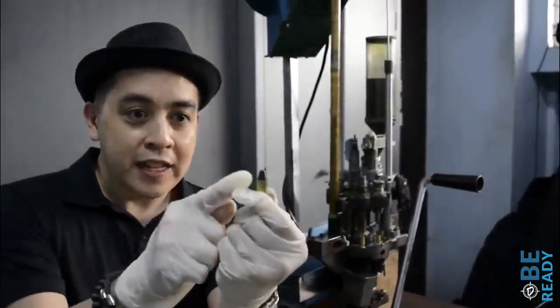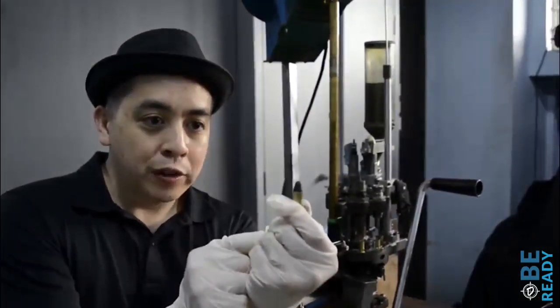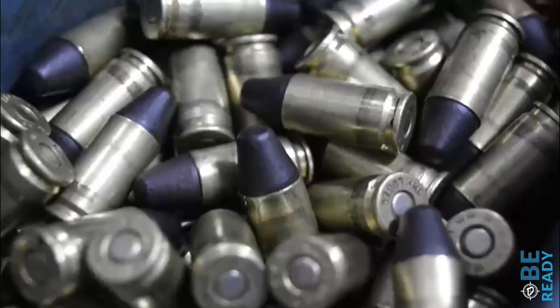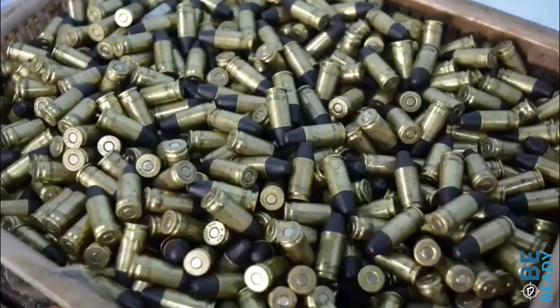It's caflon, so we only do caflon reloading, and it comes in 45 caliber, 40, 9mm, 357, 38 special, and also 380. So we do reloads for those calibers.